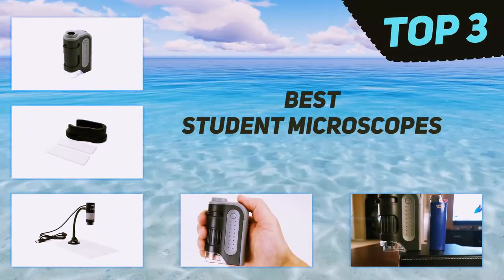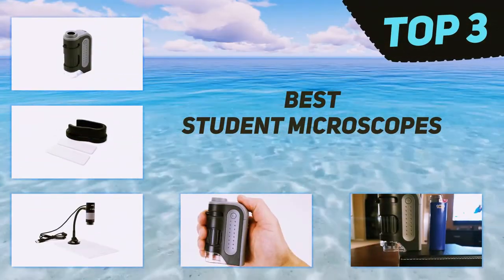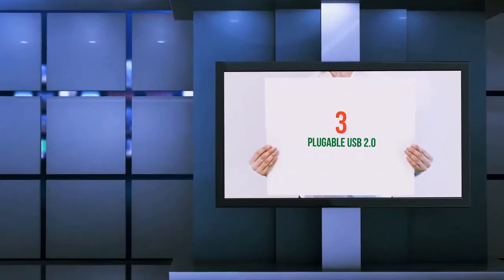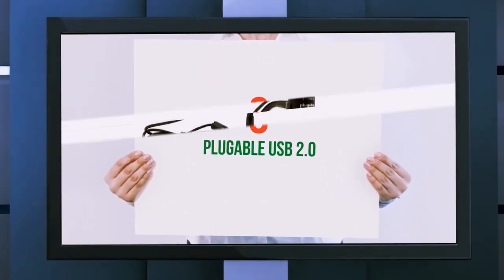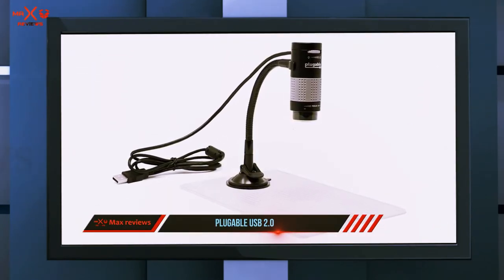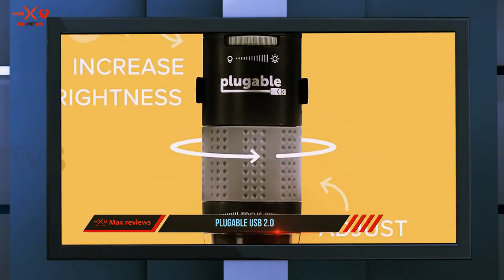In today's video we're going to check out the top three best student microscopes. Starting at number three, the Pluggable USB 2.0 — reviewers love how this microscope attaches to a computer via USB cord to display and capture images on screen.